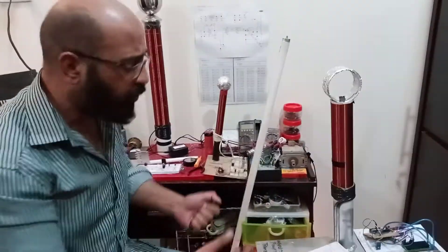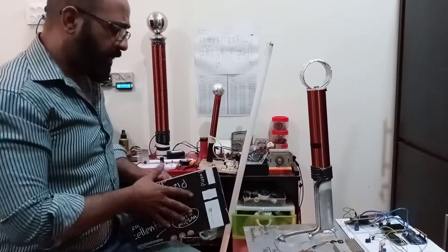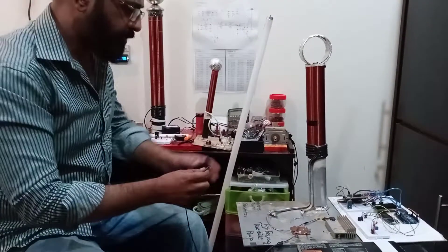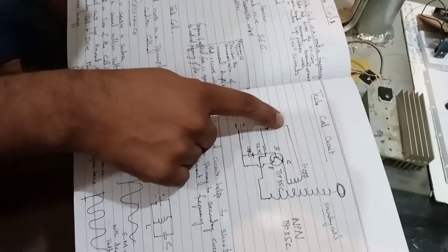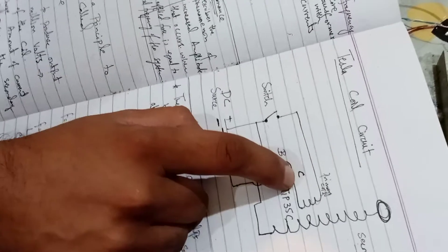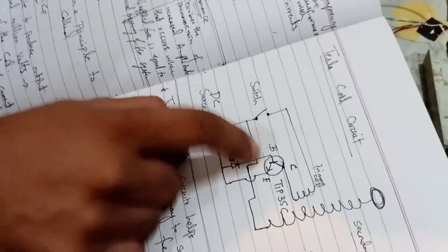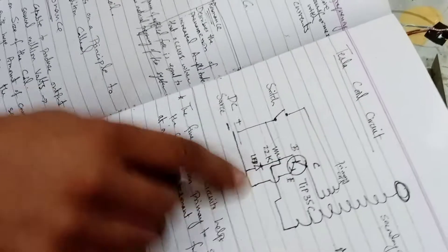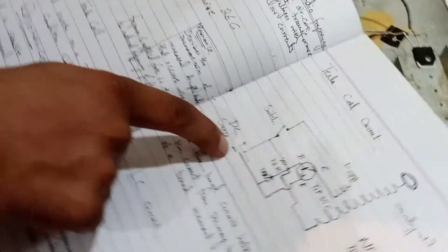In my upcoming videos I'll show you how to use this tower as a transmitter to transmit signals. Now let's have a look at how this tower works — it's very simple. This is the positive terminal here; when the switch is closed, current will go into the primary coil and end up at the collector of the NPN transistor. The base is connected with a 22K resistor from the positive terminal, and the emitter is grounded — connected to the negative side of the source. That's the circuit.